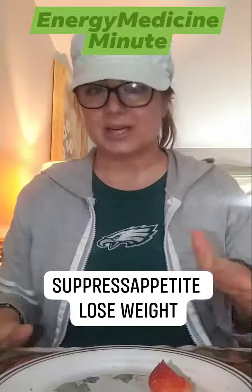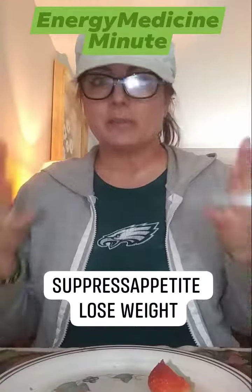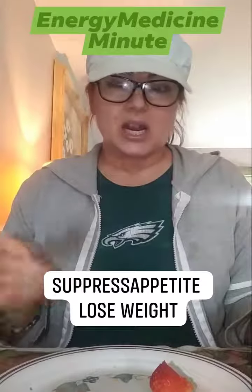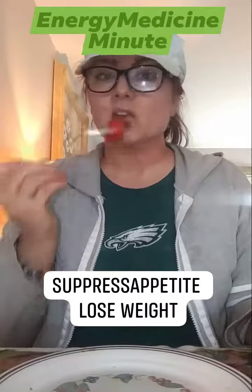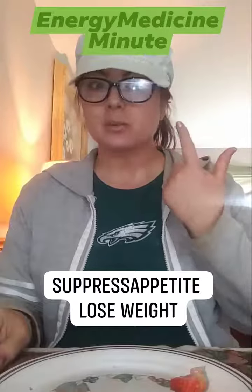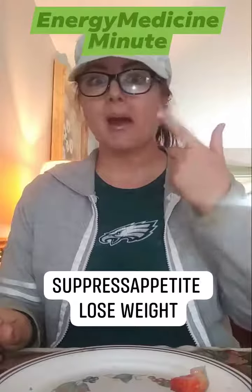Another tip is when you're eating, try to be mindful when you eat. You have your utensil and your food. When you take your food, put your utensil down in between your eating process and try to chew mindfully at least 30 times. Try it.